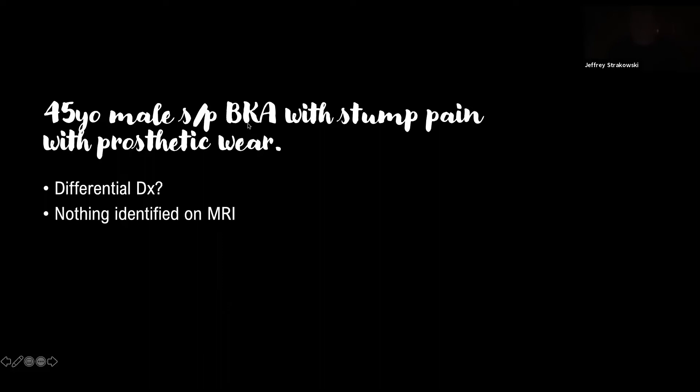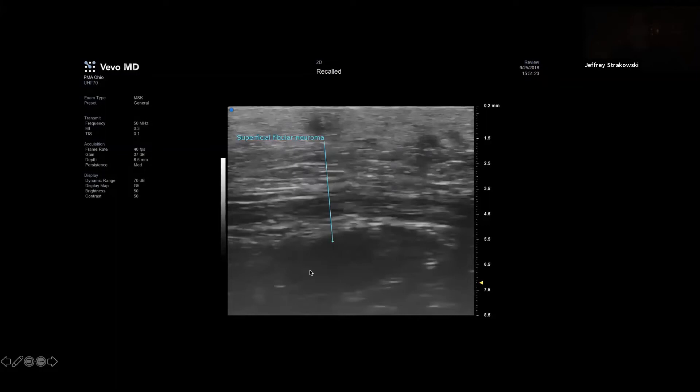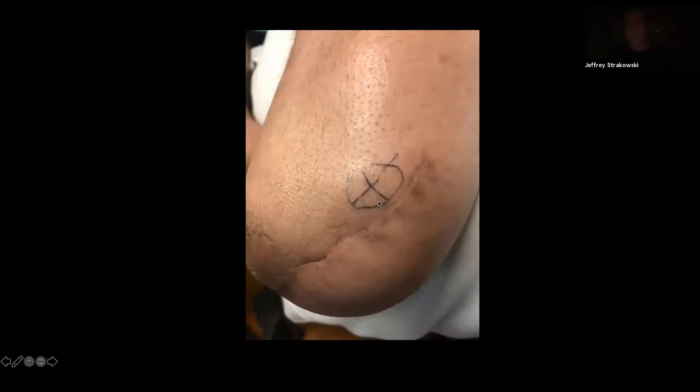Here's a quick case — someone with a below-knee amputation who's having stump pain. This shows how ultrasound can be used to find a stump neuroma. We can follow the superficial fibular nerve to the area and know exactly which nerve is being affected, which helps with treatment and decision. We were able to treat this specifically and help them start wearing a prosthesis — the pain was in the superficial part, not actually in the scar, just an enlarged neuroma there.